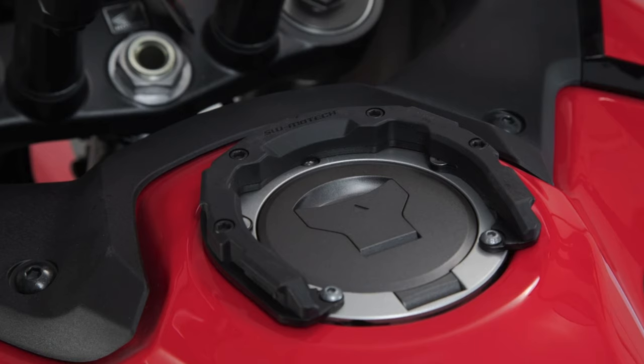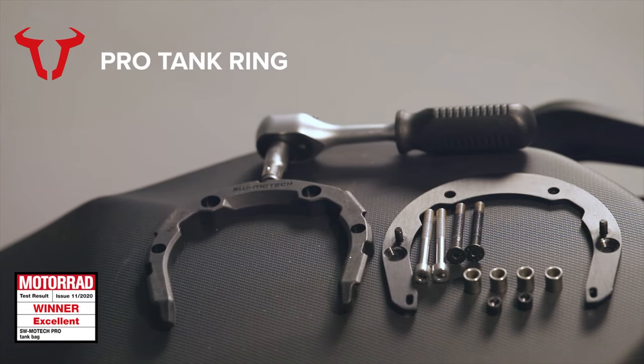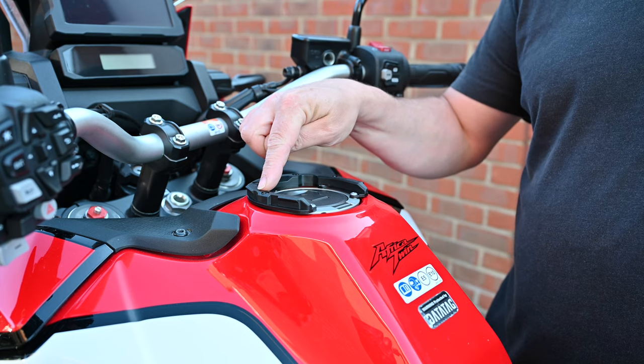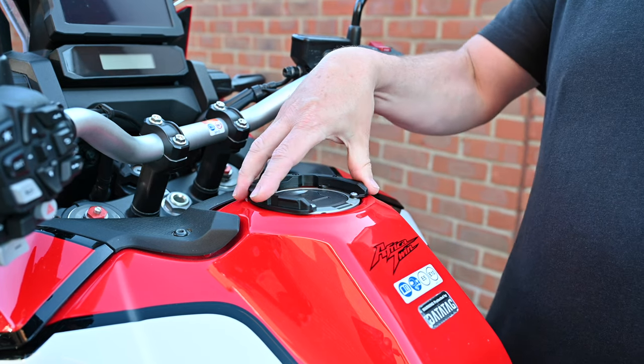You still put a tank ring on the bike itself. I'm not going to show you how to fit that because it's literally just unscrew four bolts from the ring on your tank, put this ring in its place, and screw it down with the four bolts provided in the kit. That's it.